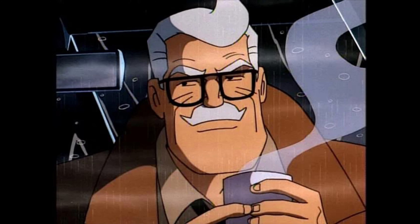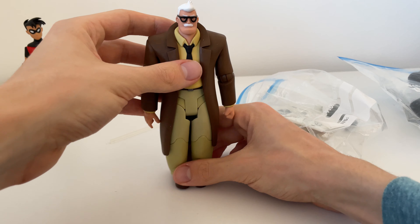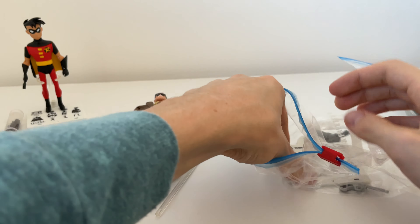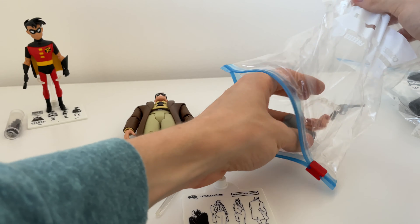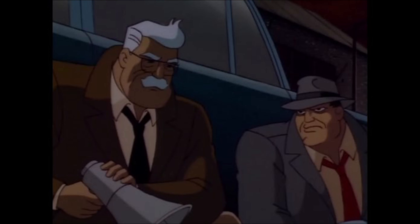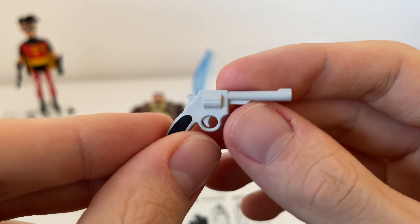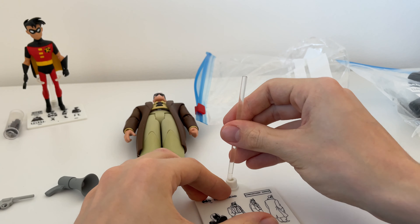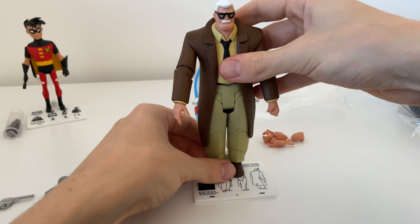In the next bag we have Commissioner Gordon from the animated series. Another brilliant figure who literally looks like he's straight off the screen. He stands up quite well without the stand too — a lot of the figures struggle with that, especially the skinnier ones who are more top heavy. Accessory-wise he comes with loads: a megaphone, a little revolver which is quite decently detailed, and four spare hands. We'll put the base together and I imagine he'll stand up in there quite nicely.